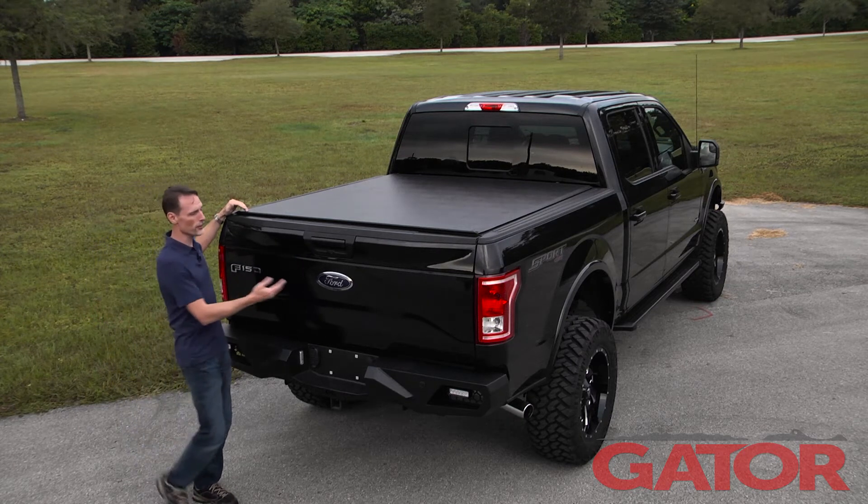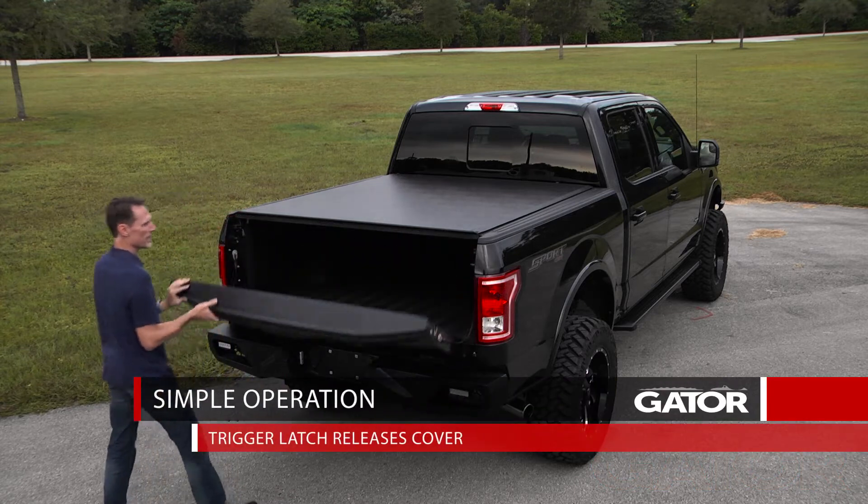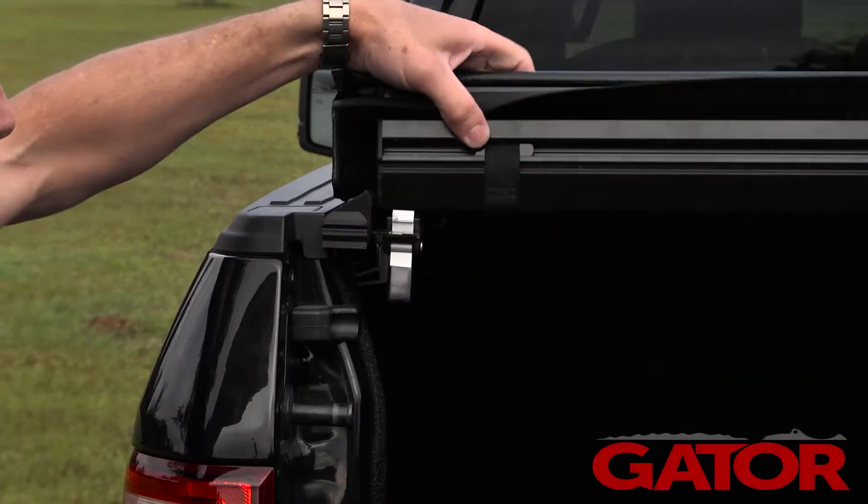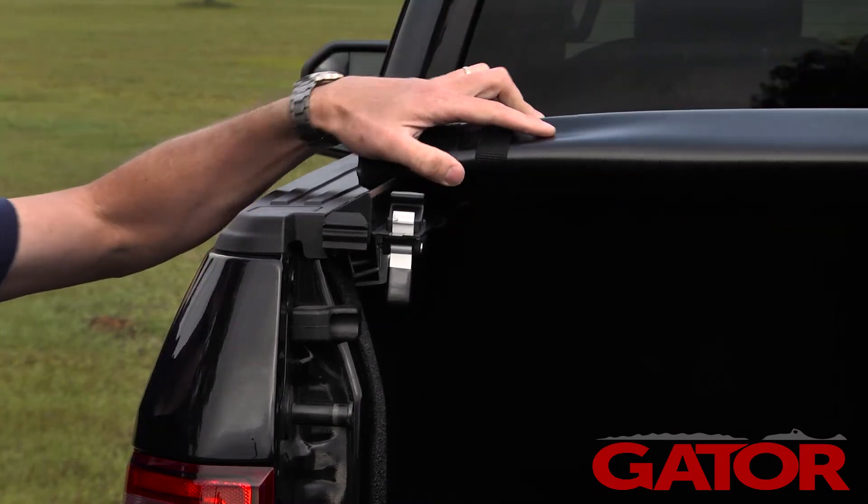To open the cover is very simple. You first just open your tailgate. That gives you access to your driver's side trigger latch. You pull that latch, it releases the cover, and you can start rolling it up to the front of the bed.